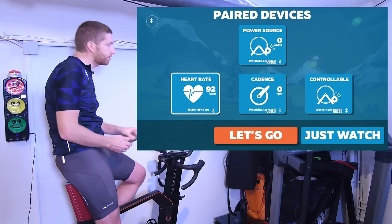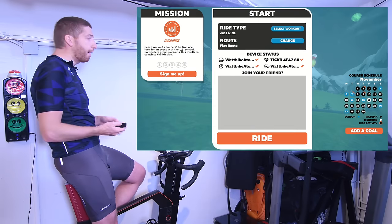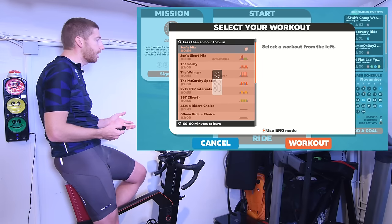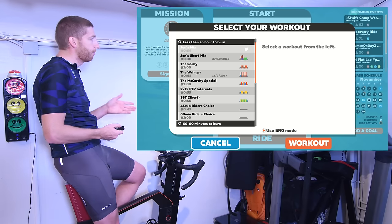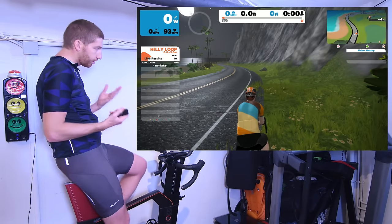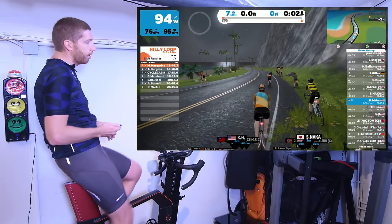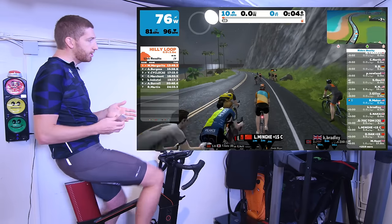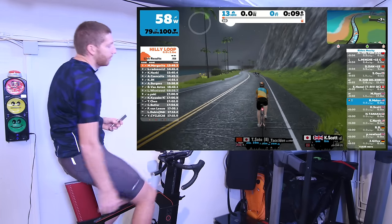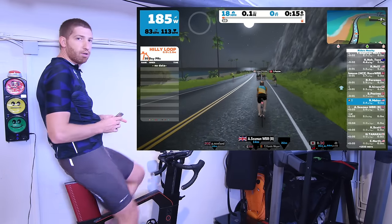That covers the basics on sensors. Going into the menu to start riding — you can do workouts as you would in the past by going to the top, selecting a workout, and choosing from the list. I'm going to cancel that and simply start a ride. You can see it's already picking up my cadence, heart rate, and power, and there are tons of people around with frame rates looking pretty clean — no real issues.